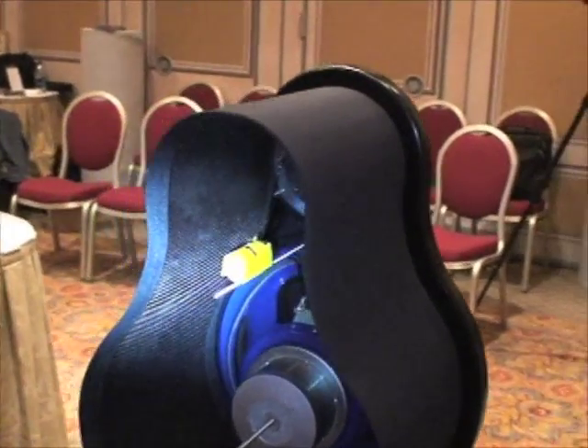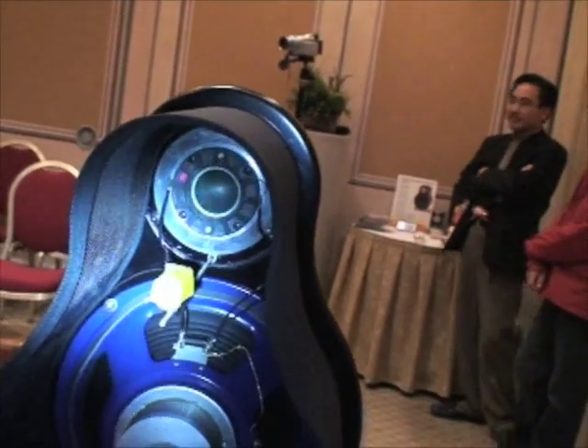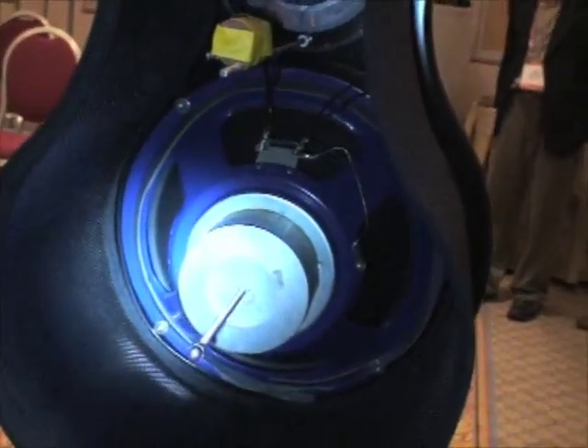We've got a powered woofer with its own amplifier driving the bottom end to bring it up a bit. It's an open baffle design, which gives it a big, open, spacious sound. And it really does help, along with the Navison gear, create what we think is one of the most realistic sounds at the show this year.